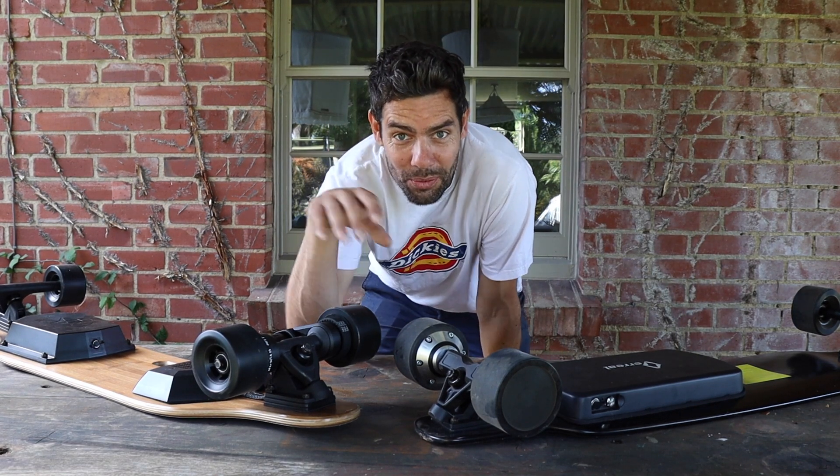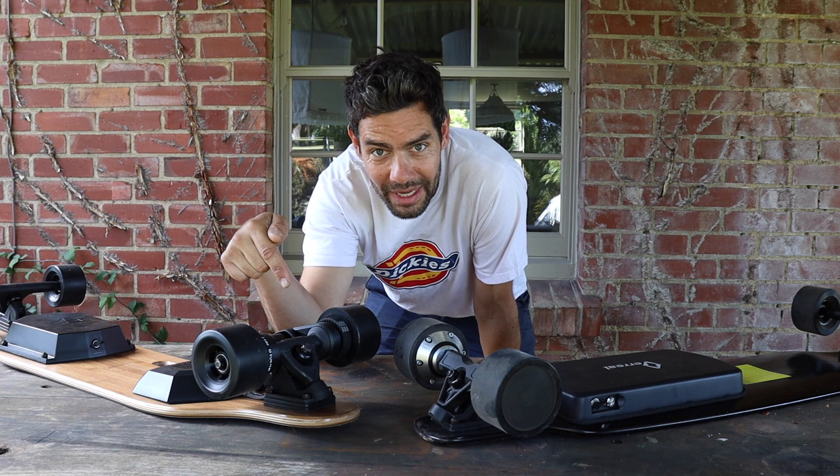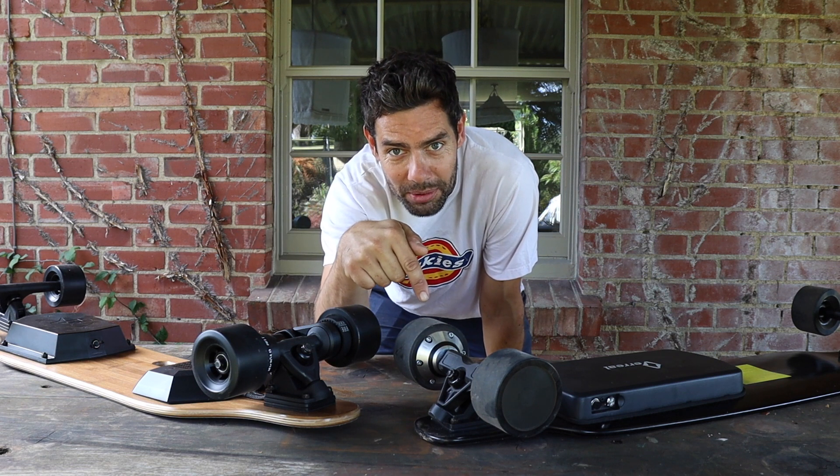In today's video we're going to be deciding which is best: belt driven electric skateboards or hub motor electric skateboards.